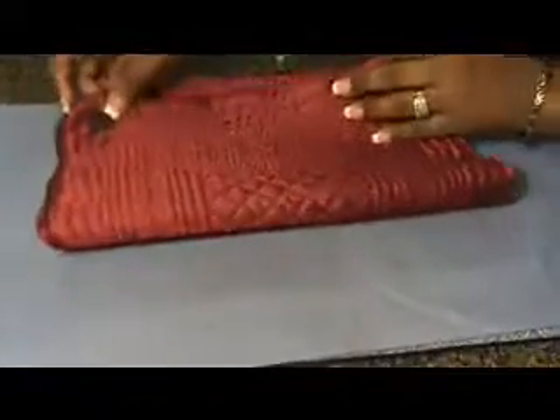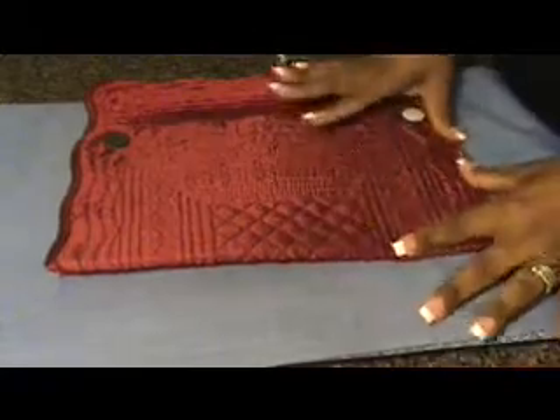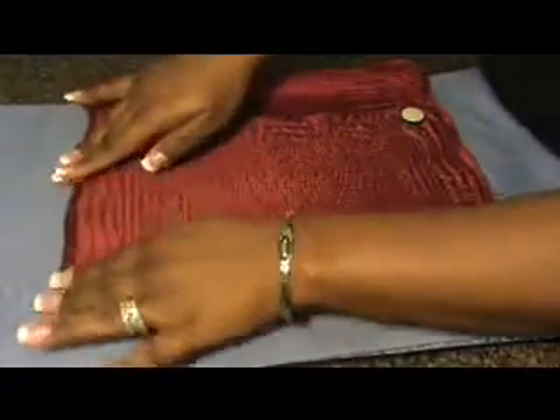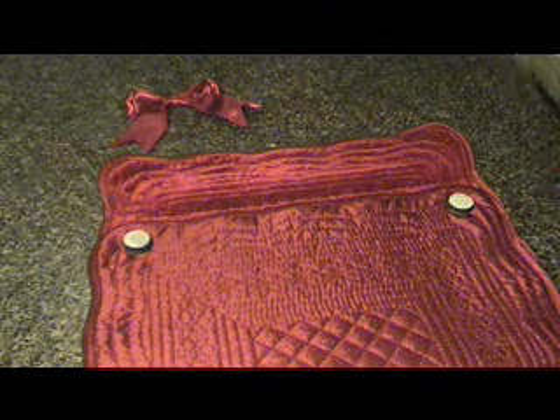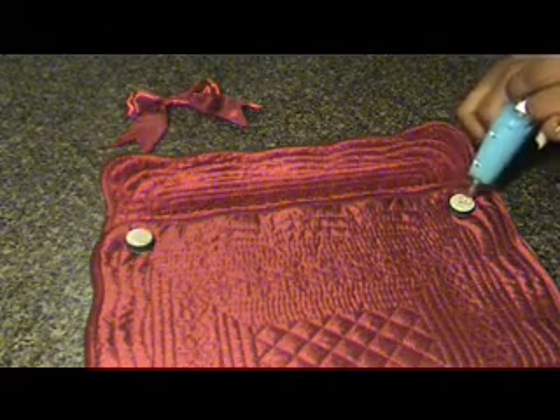Then I'm just going to close it and just kind of press. Press the sides like so. Next, remember we let these get hard on us — the reason we did that is because we want to kind of create height, almost like a pop dot. We're going to go right back over it and put some glue there. Not so much though.